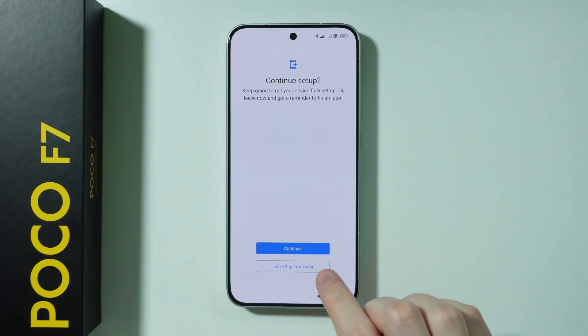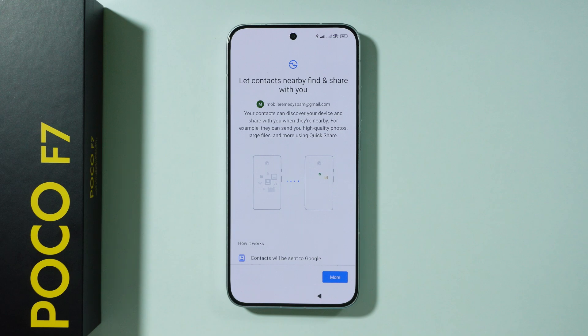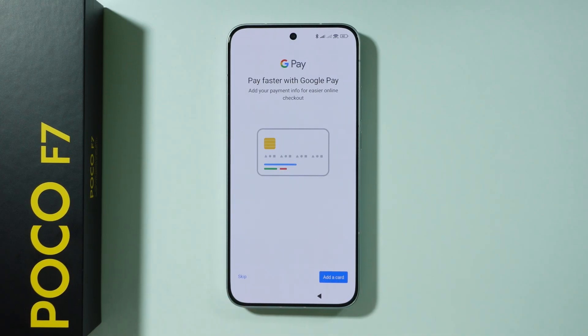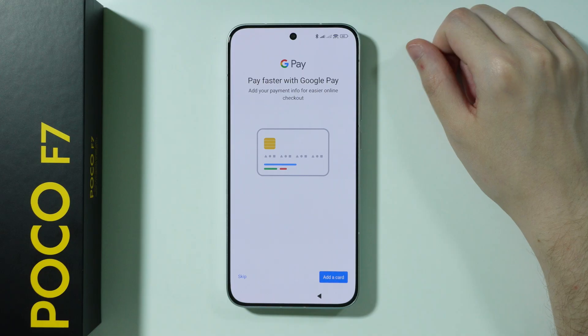You can press 'leave and get reminded' to go through additional options, such as choosing buttons or gestures for navigation. I'm going to press continue to show what's available. We have Quick Share, which we can enable by pressing 'I agree'. Then we have Google Gemini, the digital assistant — press continue. We also have the 'Hey Google' voice command to activate Gemini. You can turn it on or press 'no thanks'. Finally, we can set up payment info using Google Pay for NFC, but you can set that up later — I'm going to skip it.